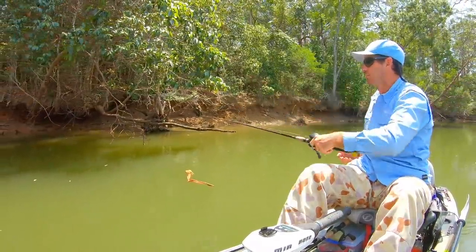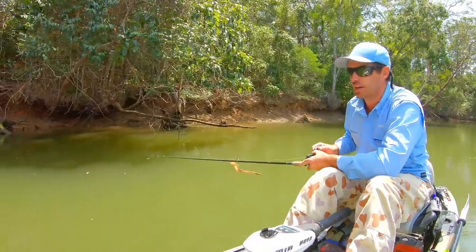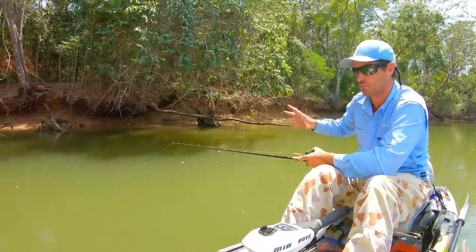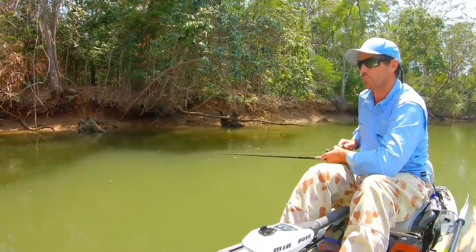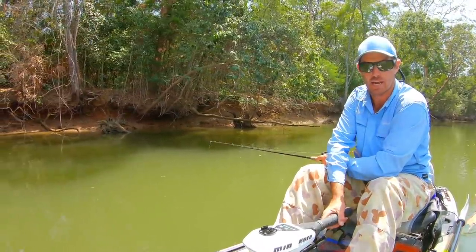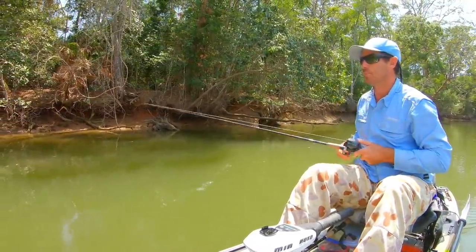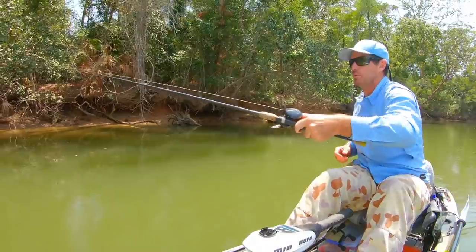Constantly watching the line. Generally it's just that first meter or so of the retrieve right in against cover where you're going to get hit. You might pull a random trevally every now and then as you're ripping it back, but what you want to do is get as many casts with this shrimp as you can in against cover.